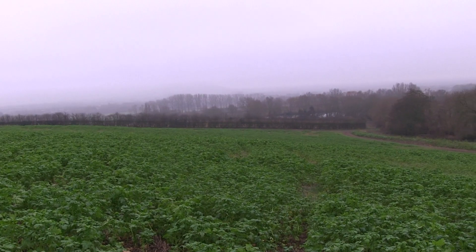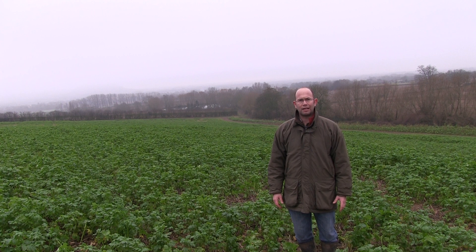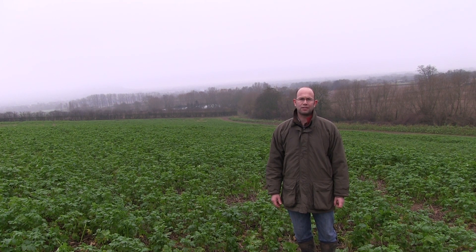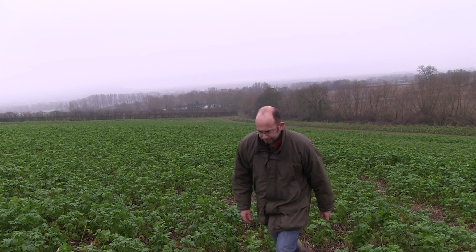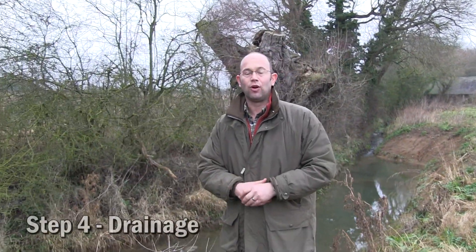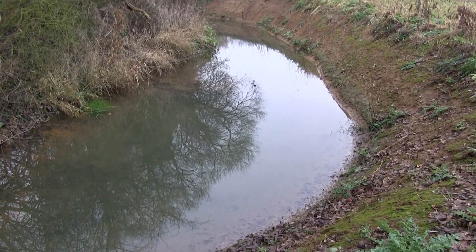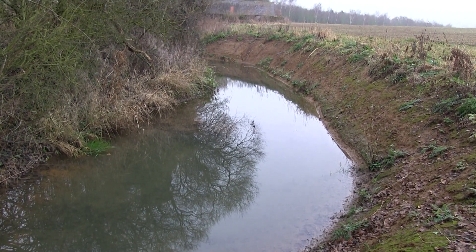So where you have an opportunity for spring cropping, a catch or cover crop is something to consider. With all the wet weather we've been having, land drainage is something we're paying particular attention to. Step four is drainage, and I would also include ditching in that. Here is a good example of a silt trap we've created along one of the many field ditches on the farm.